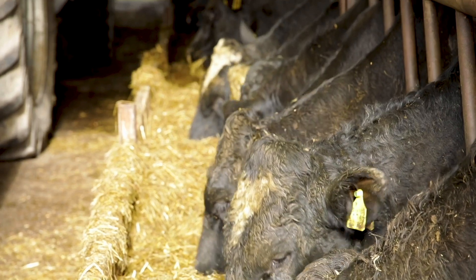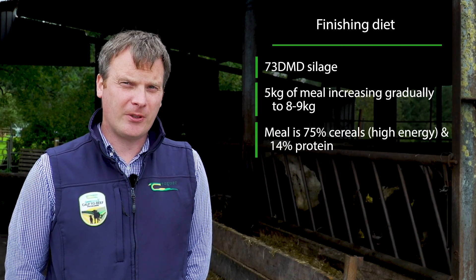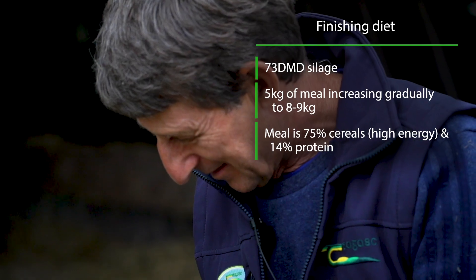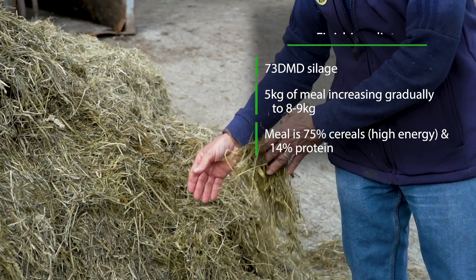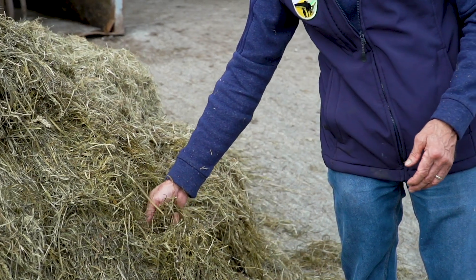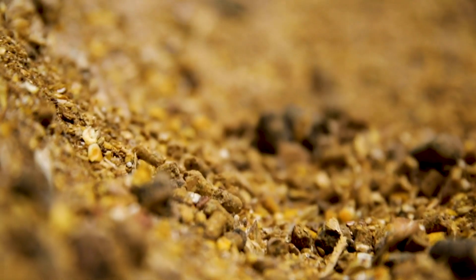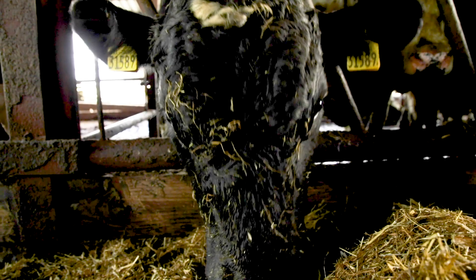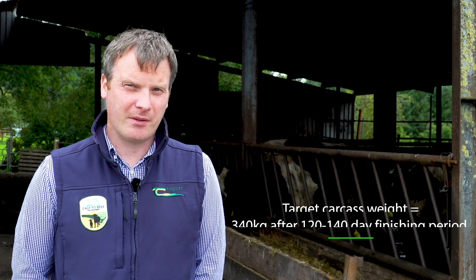These bulls behind have been housed for approximately 30 days and are currently being built up on their finishing rations. Martin is feeding them 73 DMD silage — bail silage made from a surplus paddock in April — along with five kilos per day of a finishing ration. We're using a high-cereal mix of around 75% cereals at 14% protein, and they will be built up to around eight to nine kilos per day as the finishing period progresses, with a target of a 340 kg carcass at around 120 to 140 days into the finishing period.